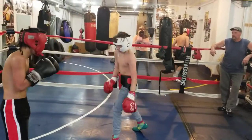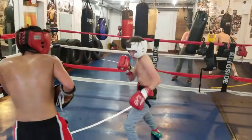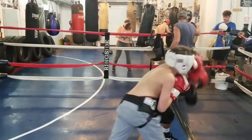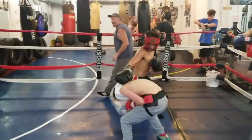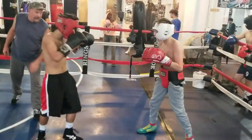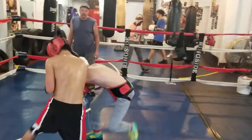Come behind the jab. Box. Good jab, Roman. Too tall. Speed, Josh. Hands up and speed. Good body shot. Good job.